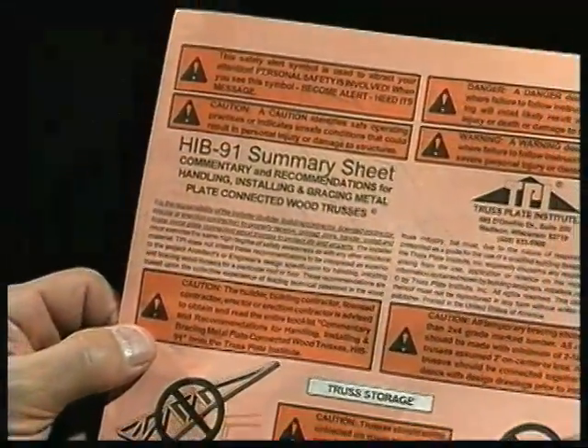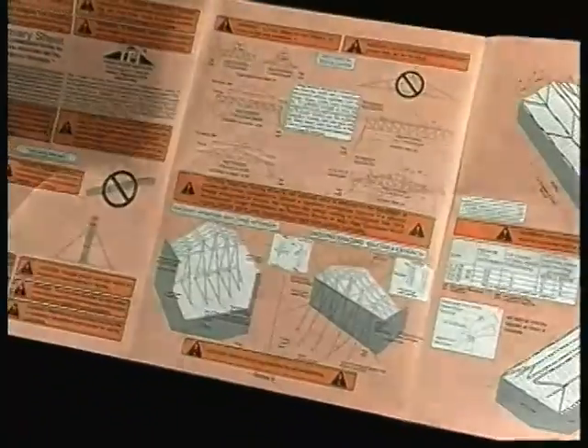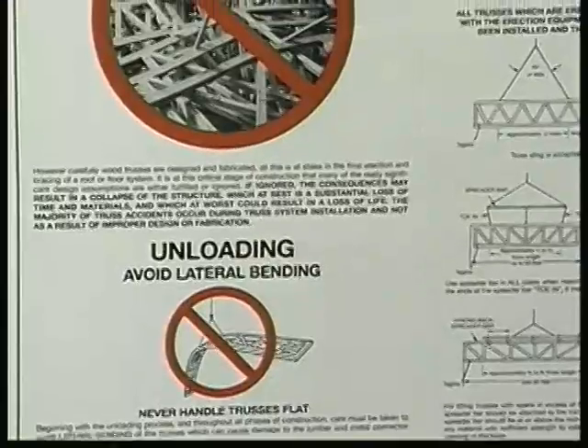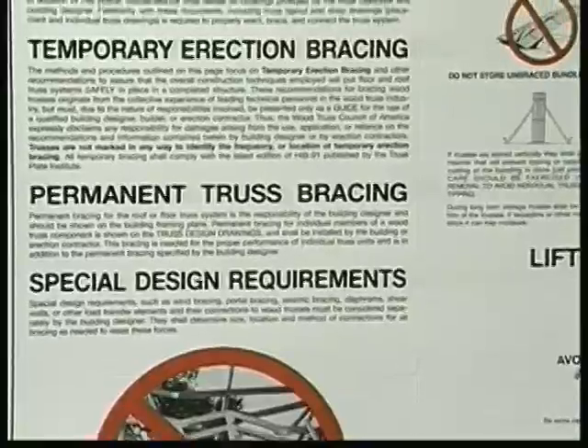An inexpensive summary of this information is often shipped with truss packages by truss manufacturers. WTCA has also produced a poster showing pertinent HIB-91 recommendations. Many contractors post it in the on-site trailer or other locations frequented by those who handle trusses.